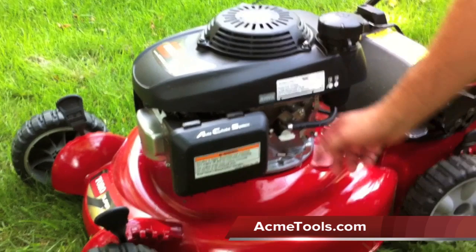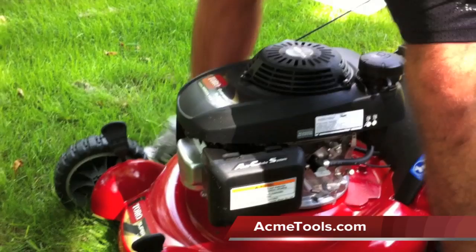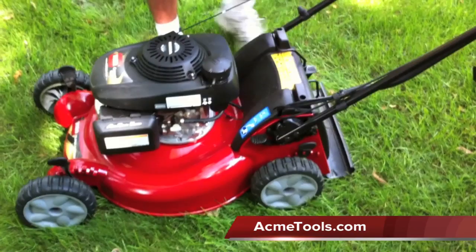You just have the fuel on and off. As you can see, you've got the auto-choke system with the filter behind here. Changing the height of the cut is just like any other lawn mower — it's nice, with big handles, very easy to work with. On my old lawn mower it was a pain to change the height. When it's hot out, you want to leave at least two inches so you don't burn your grass.